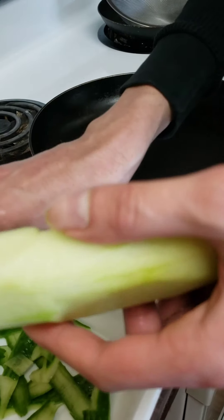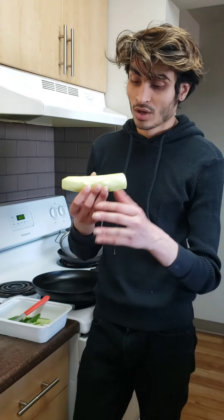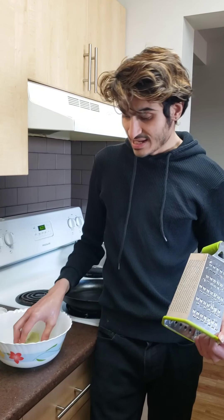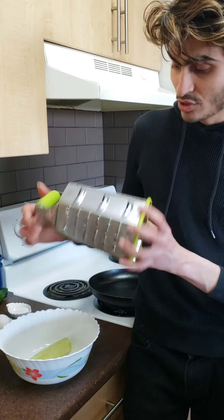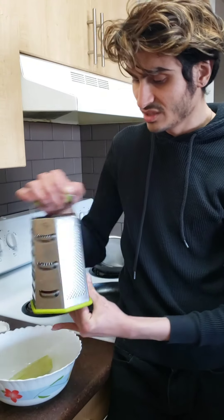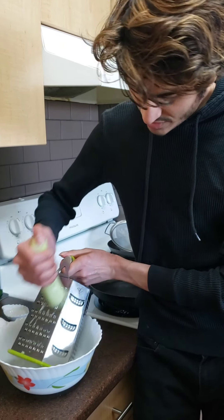I have the white cucumber here after removing the skin, and I'm going to thoroughly wash it once more. This is the half cucumber I prepared, and I'm washing it thoroughly to get rid of the bitterness as much as I can. Now it's time to grate the cucumber. I have my grater here, and I'm going to use this side — it's just the perfect size I want. The others are a bit thicker. I'm going to start grating the cucumber.